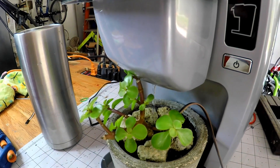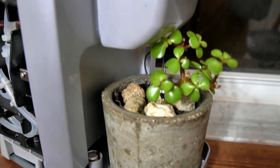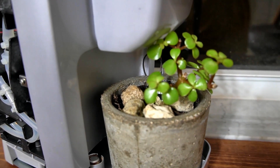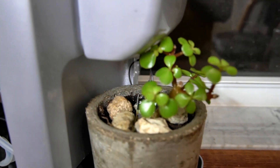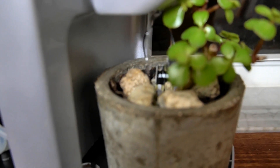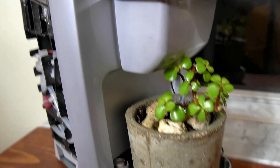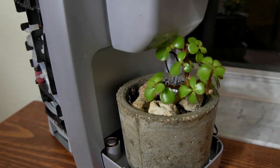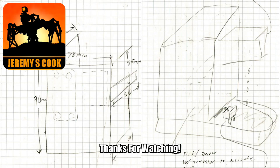So if sometime in your life you find a Keurig machine that looks a little too nasty to use but has a functional water pump, now you know what to do with it. It's a really fun build and I'm really happy with how it turned out — it's been really nice sitting there on my shelf. I hope you enjoyed it. If you did, definitely give it a thumbs up, consider subscribing, or leave a comment.